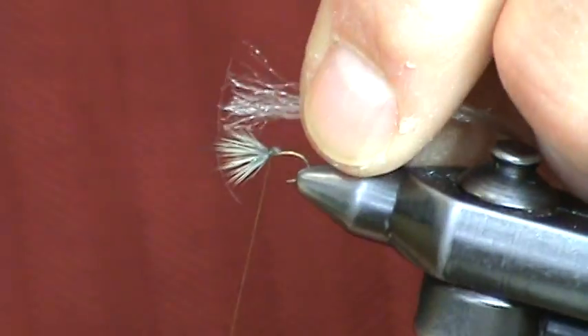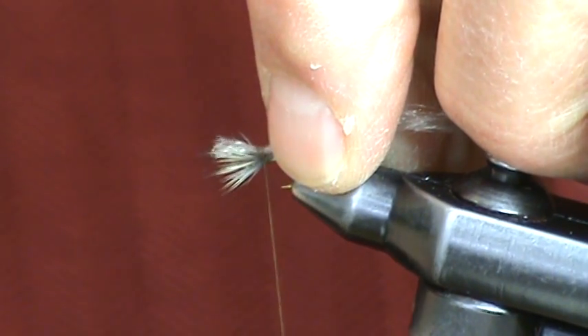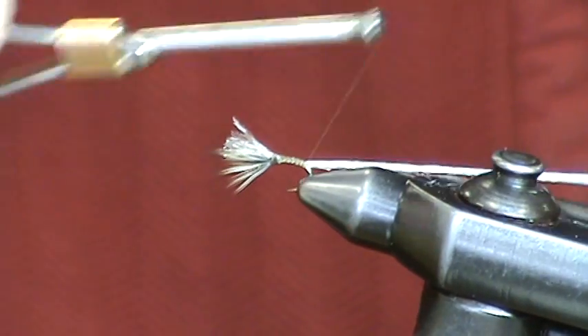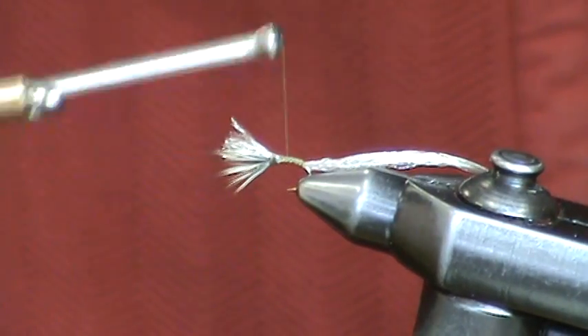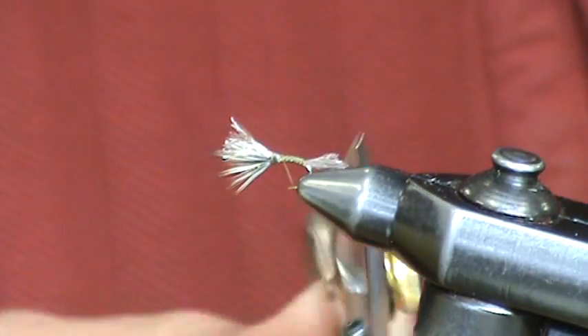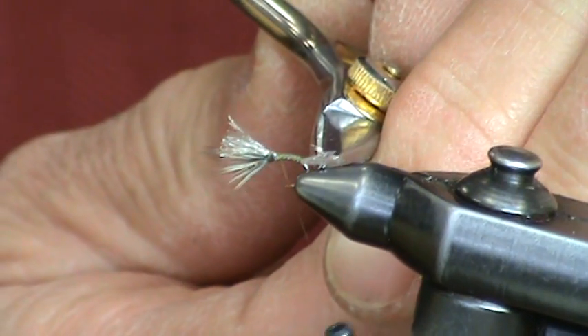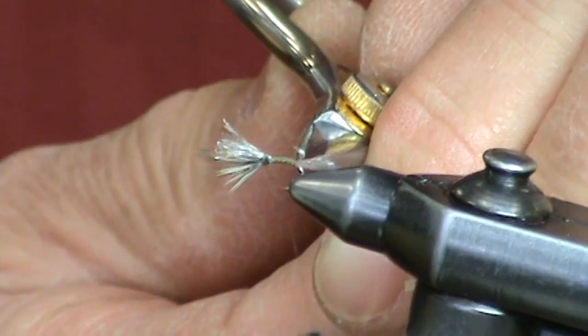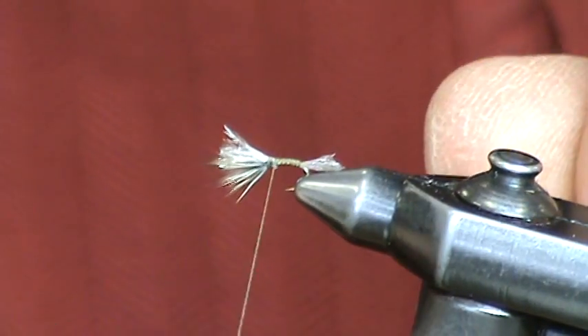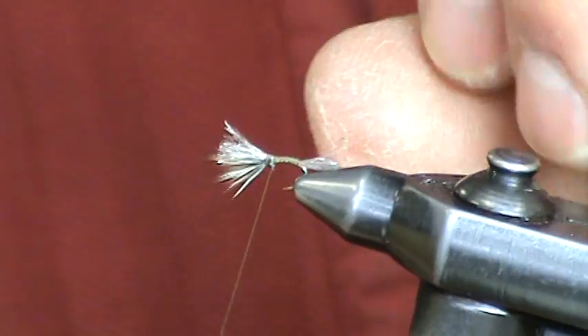Now we're going to take our Zelon, run it up the back of the wing, and wrap it back to form the shuck. This is also going to form the abdomen of this fly. Next, trim the Zelon. This is your trailing shuck — the Sparkle Dun. Now we're going to form the abdomen with just wraps of our working thread over the Zelon.